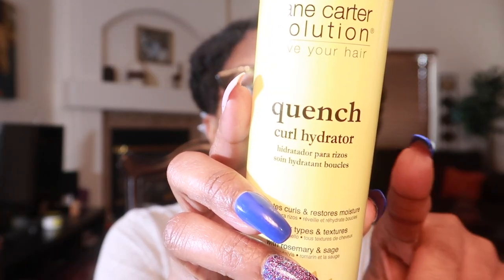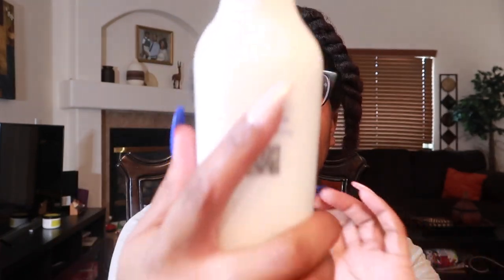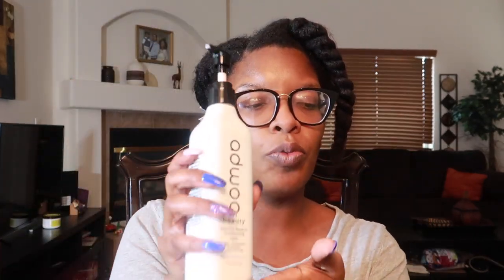I'm going to be showing you how I've been moisturizing my hair and what I'm using in this video. I use the LCO method — that is liquid, cream, oil. I'll be using Jane Carter's Quench Curl Hydrator, which I purchased from Amazon — it has a spray nozzle and is eight ounces — along with Adewa Beauty Bailment leave-in conditioner style cream.